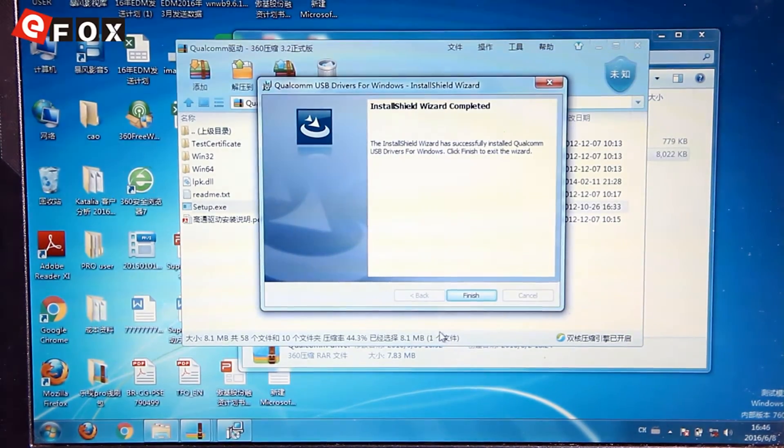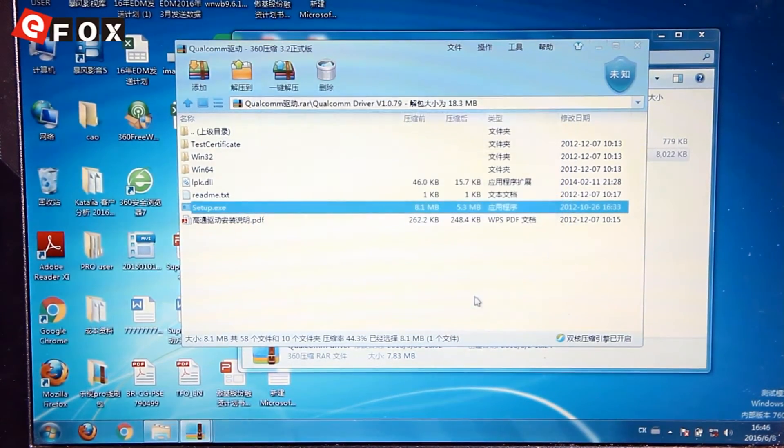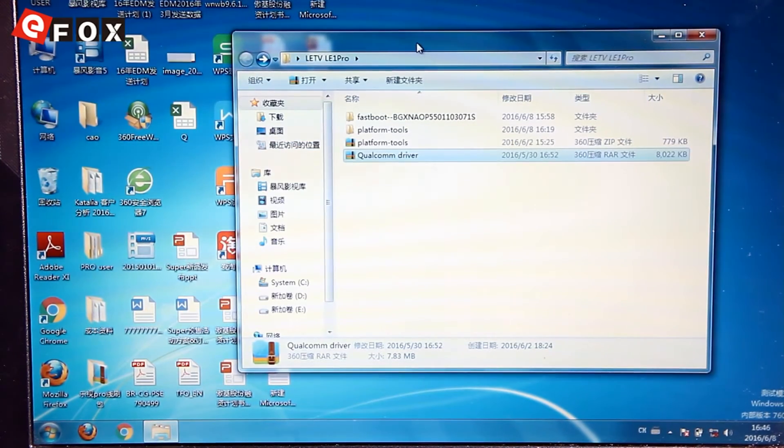After the Qualcomm driver is installed, we click Finish and then we can close this file. The next step is to open the platform tools.